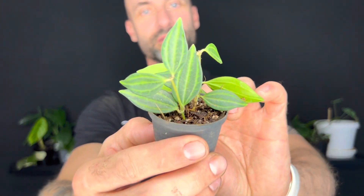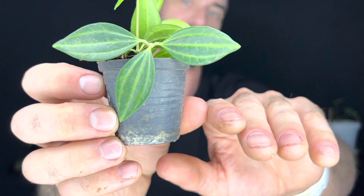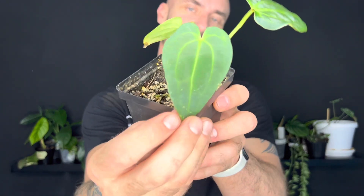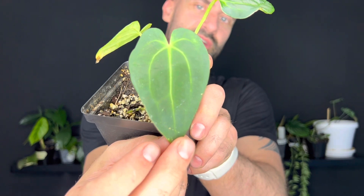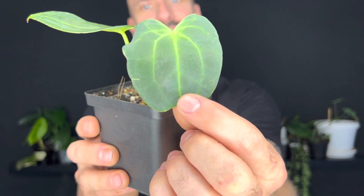A cute little peperomia - not sure what kind, but I like the texture on those leaves, very cute. This, I think, is a Magnificum. I do have Magnificum already and in fact I took some Magnificum through the swap. But what I liked about this one was how dark this leaf is - it does seem a little darker than the Magnificums I have. I'll be interested to see once it gets a little bigger how it looks next to my mother plant. This definitely does seem to be a darker leaf.